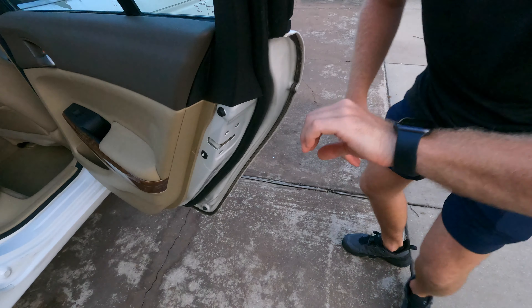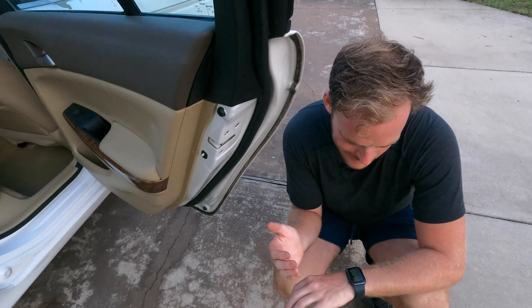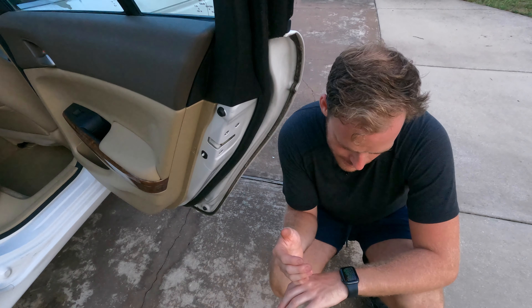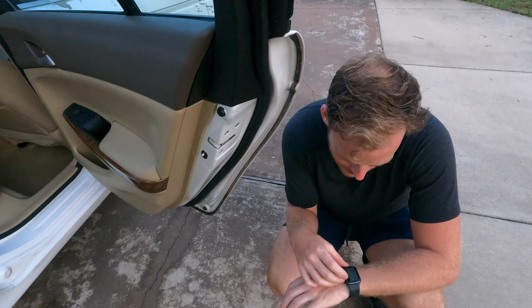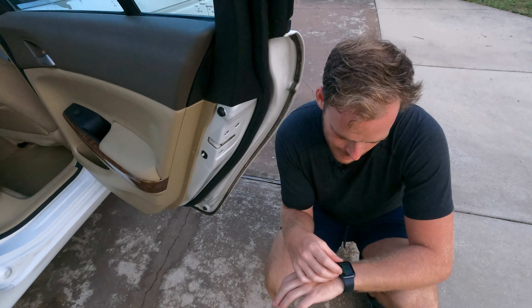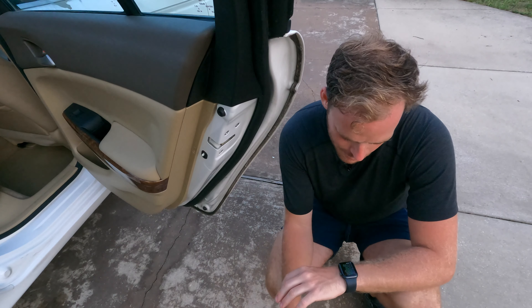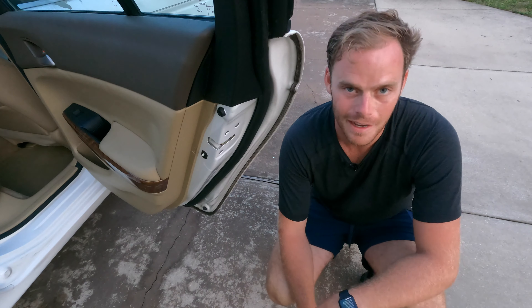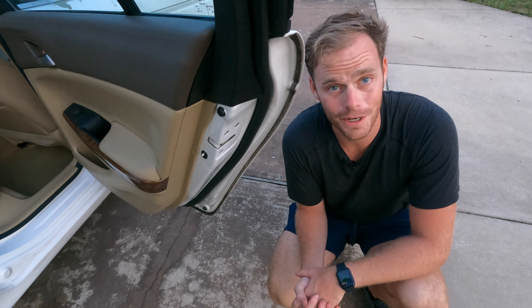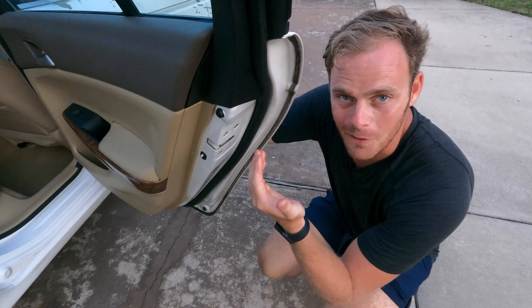In between all that, Siri started listening to me and repeated back what I said. She responded with 'Aw shucks.' Thanks, Siri, for really paying attention — I just figured I'd share that because it was a very strange deal.